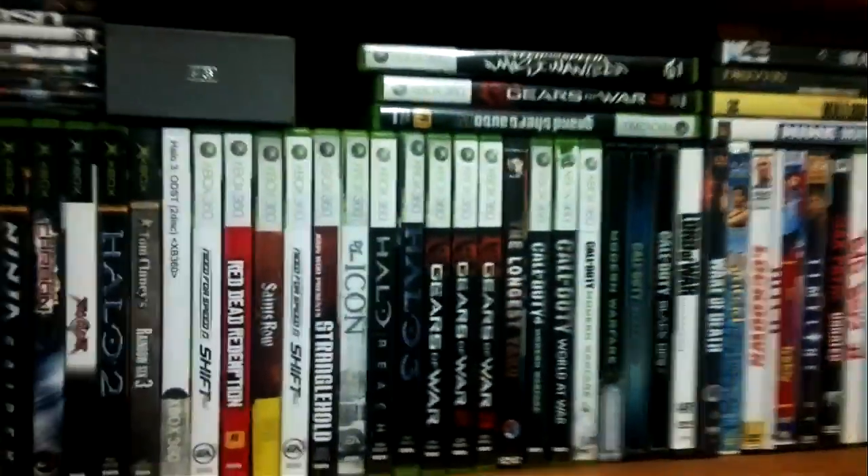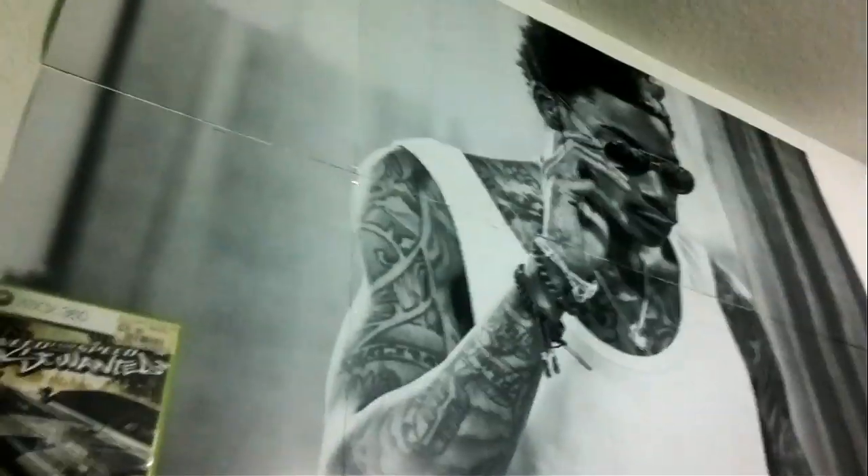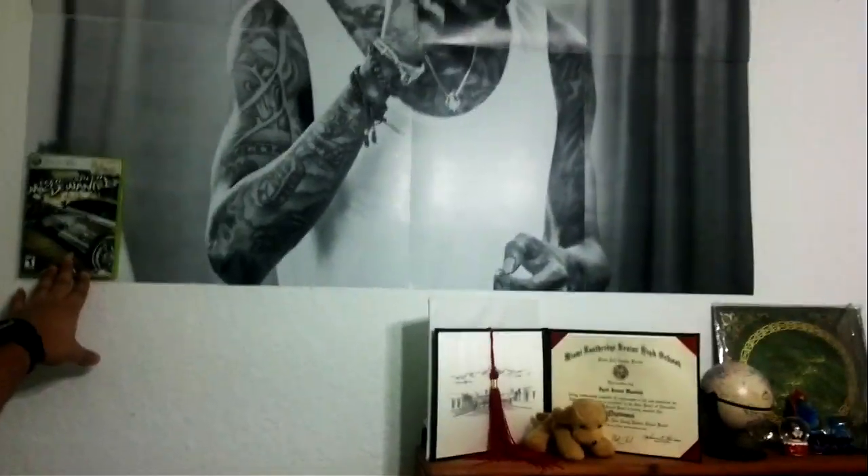I also have all those movies I used to collect, but since Netflix came out I figured there's no point. I also wanted to show you this awesome Wiz Khalifa poster. To show how big it is, I'll do a quick comparison using an Xbox 360 game cover. You can see how huge it is — it's divided into eight pieces that you put together and it's a pretty massive poster.